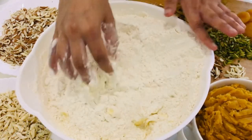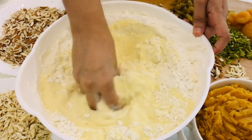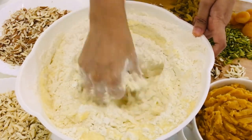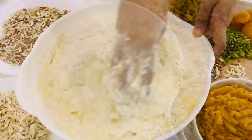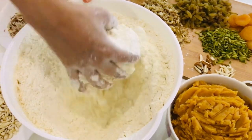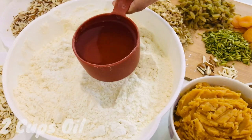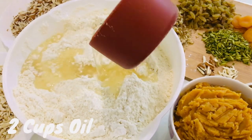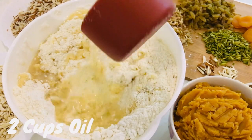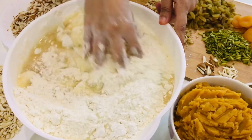Add 3/4 cup of soft butter at room temperature and mix well with your hands. Today I'll be making two kinds of stuffings for the puri: one is the dry fruit and coconut stuffing, and the other is the halwa or puran stuffing — both are equally delicious. Now add 2 cups of oil to the flour and mix well.